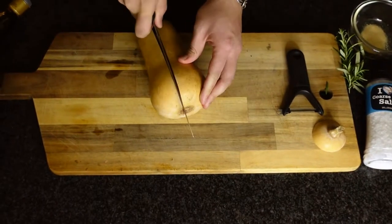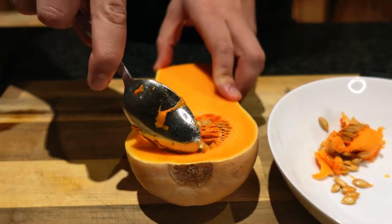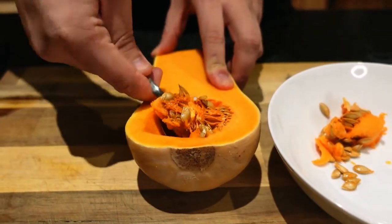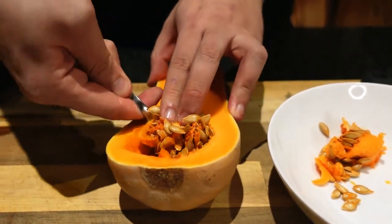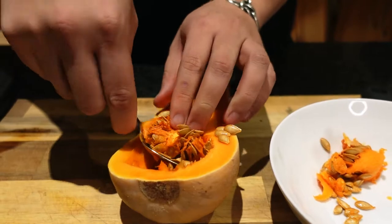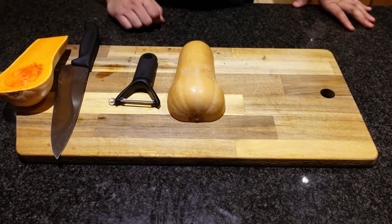Be careful with your fingers and hold them off to the sides. For this next step we're just gonna take the seeds out of the butternut squash — simply take your spoon and start carving out the seeds. For this next part we're gonna go in with a peeler.